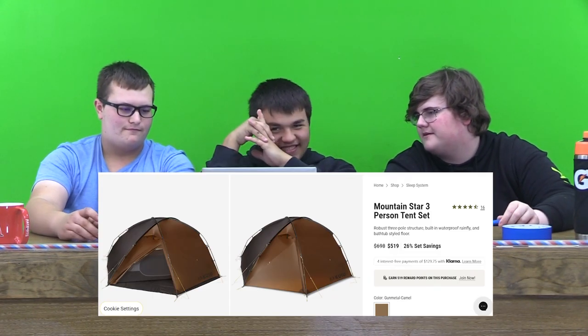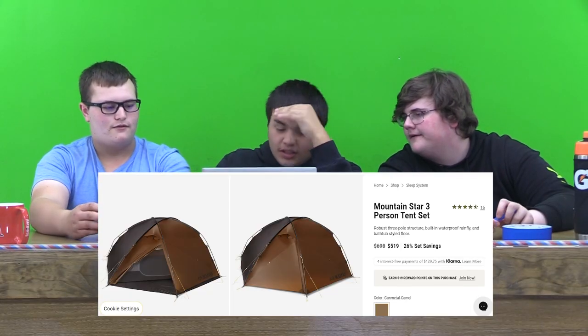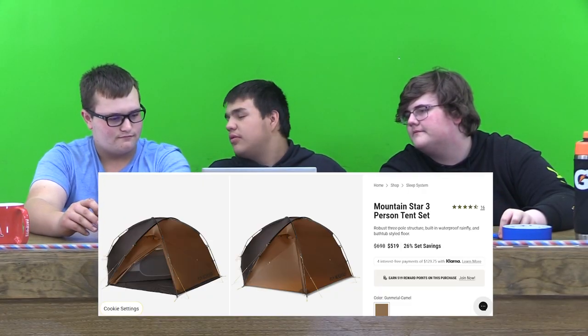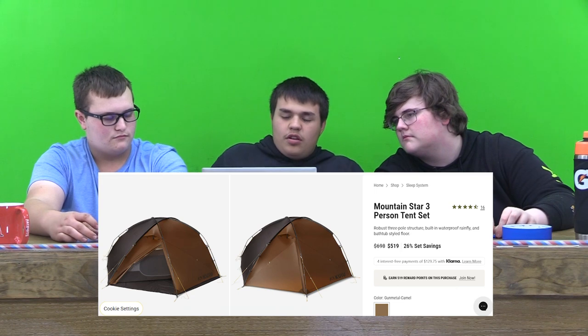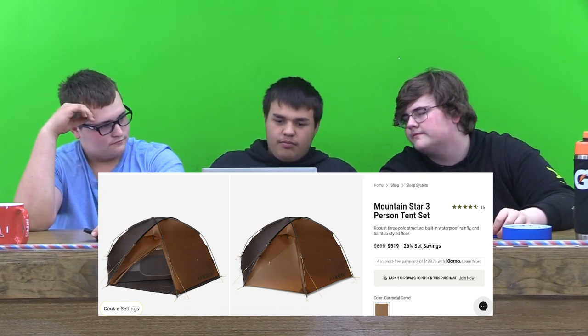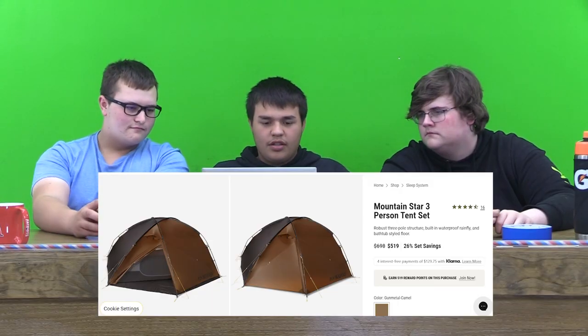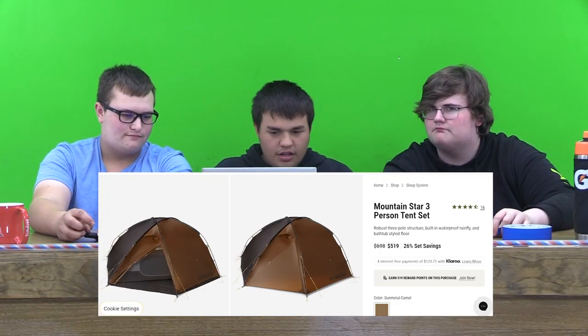For the third item, it's a Mountain Star 3-Person Tent Set. It's a tent with a waterproof cover — it's actually brown, gunmetal camel. It is $519 and has 4.3 stars. This is by a reliable elk hunting brand — I don't know how to say it, it's K-U-I-U. Three-person tent, we can fit three people in there. The tent we have is just one big canvas that can fit like 10 people. This one has a wood stove, too — it comes with it. You just stick it through the hole and you can heat up the place.